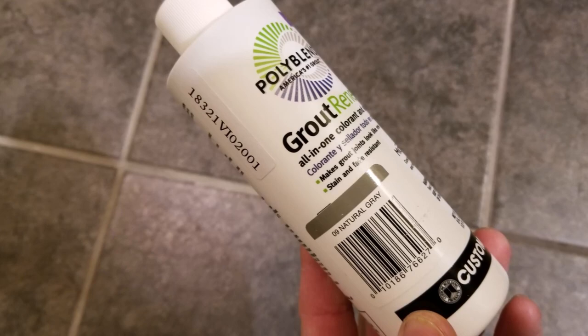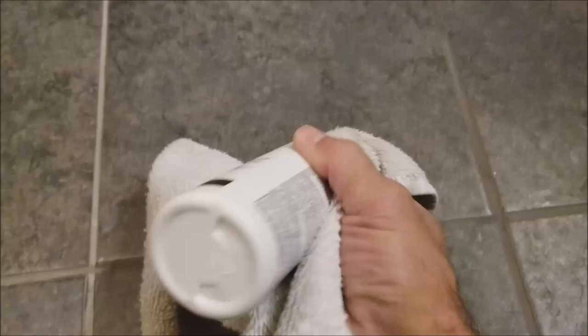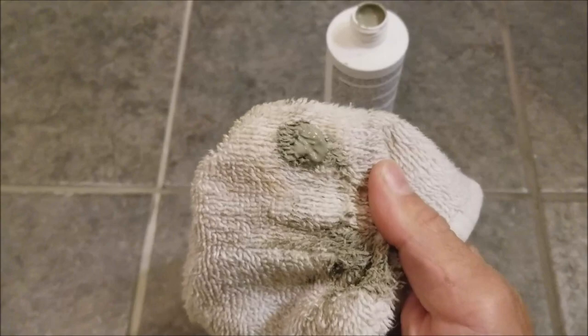To determine what color of Grout Renew to use may take a couple of tries and tests. I usually like to get just a shade darker than the new grout color, but you want to make sure that it's not darker than the old grout that has wear on it. I ended up buying two different shades of gray that were slightly darker than the new grout.